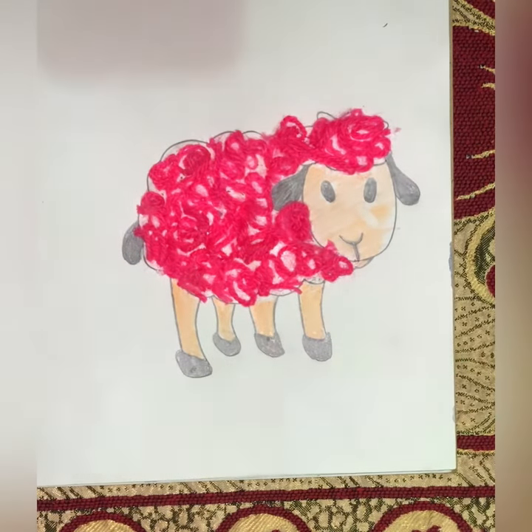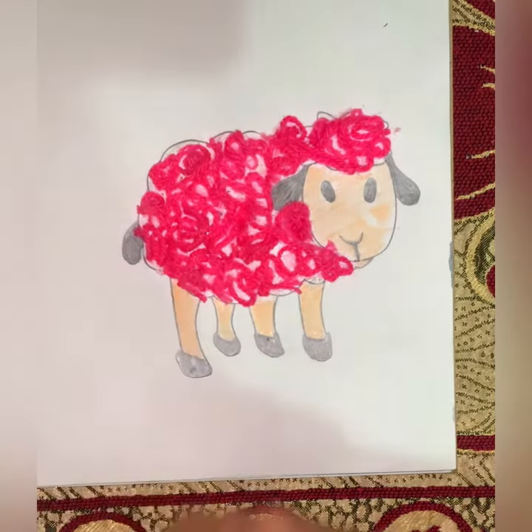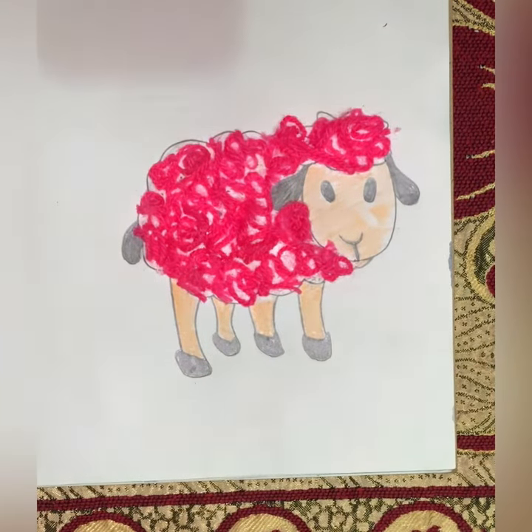So children, we have done a small recap. We have pasted wool on the sheep and we have colored the face and legs with peach color. Now children, it's your turn to make it. Thank you!